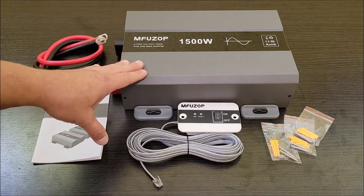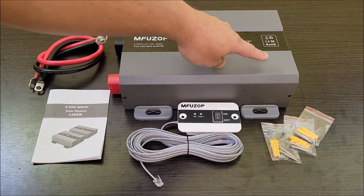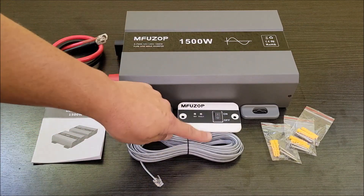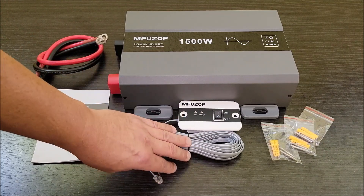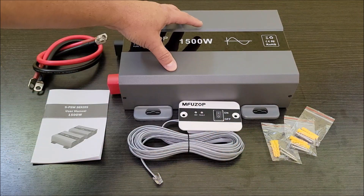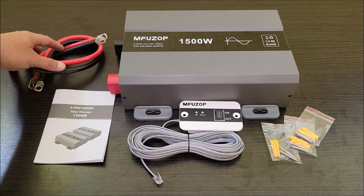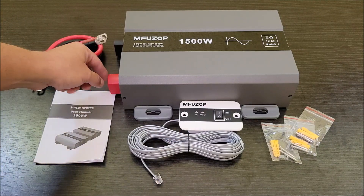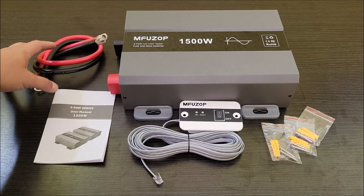We're going to be using this in our RV. It does have a remote that plugs into the side of the inverter so you can turn the inverter on and off and it gives you some basic status. It comes with three sets of screws and anchors — two to anchor the remote and one for the inverter — and some four gauge wires for the terminals that hook to your battery.